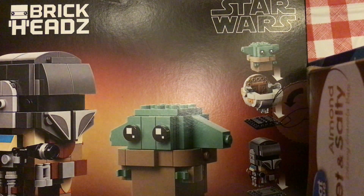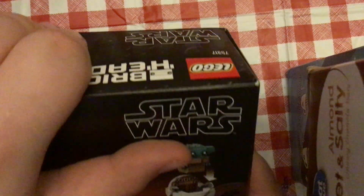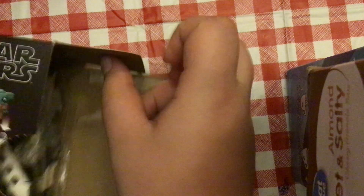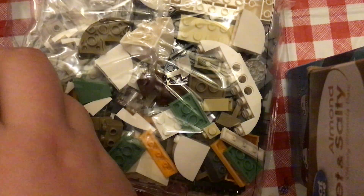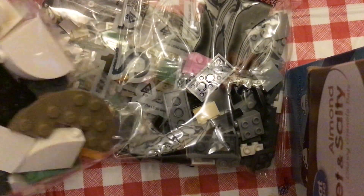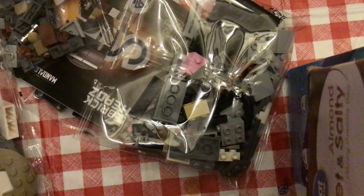Now I'll be doing the Mandalorian and the Child Brickheads. It's two sets of bags.